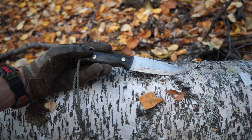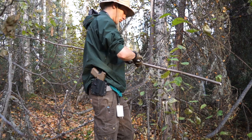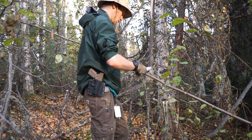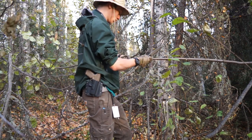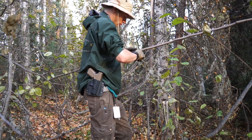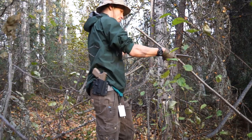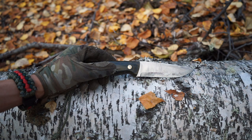I could go on and on about how well it strikes a ferro rod, how well it curls wood for feather sticking, how competent and capable it is at batoning, how this blade digs into wood, how it's very comfortable to hold for hours. I could talk about many different subtopics on this knife, but the reason why I chose to just make a handful of notches for you is because of how I see this knife — its superior and almost untouchable level of crafting.